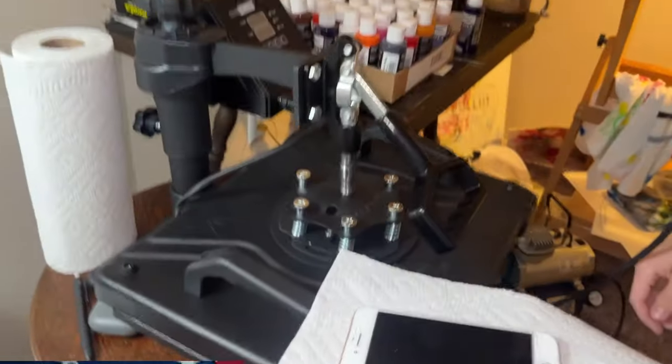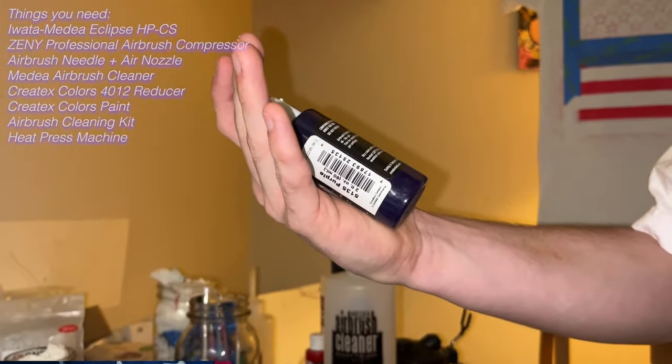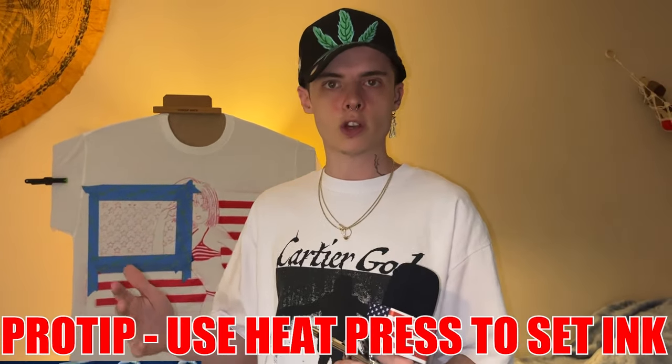My heat press is a Vivo Home. You set it for 325 degrees Fahrenheit and then 20 to 25 seconds, and it literally just clamps down on my shirts after I'm done spray painting. It'll set the colors in there so you can throw it in the washing machine and wash it — it won't fade. Making high quality stuff, you just want to make sure it's going to stay and stay looking nice.